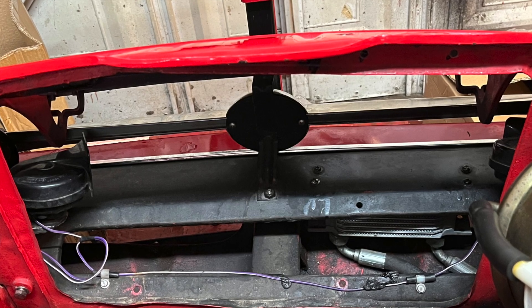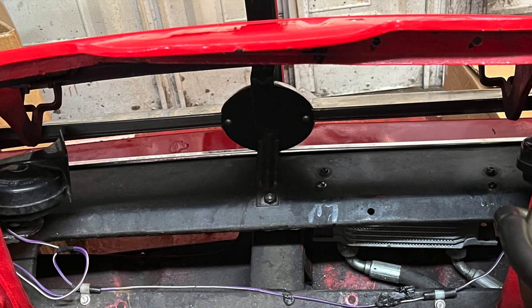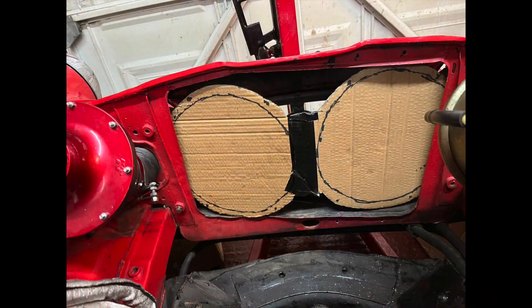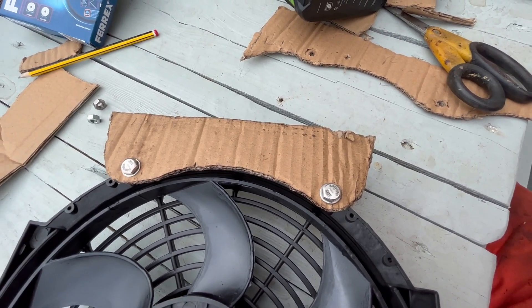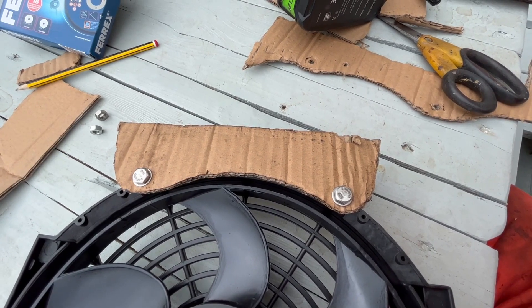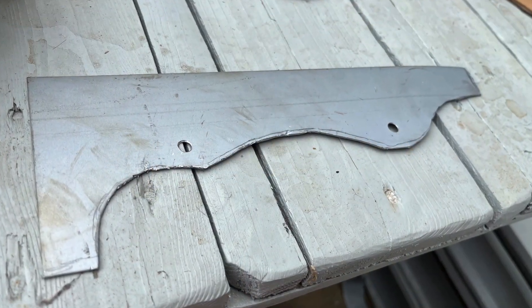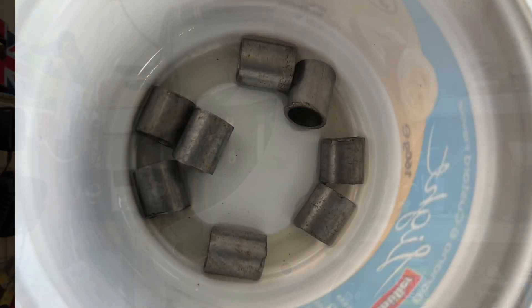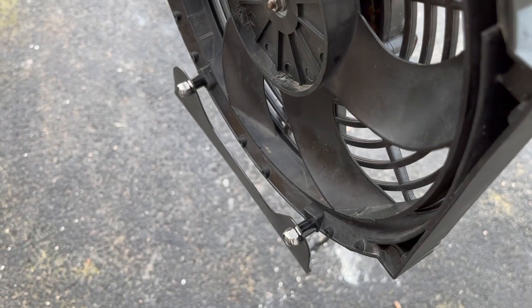We want our fans to be mounted to the car, not to hang on the radiator. We want no obstructions to the airflow and we want both of them to push. We made cardboard templates to determine exactly where each fan would sit in the radiator opening, then used cardboard to mock up the brackets we're going to need before marking these on some strip metal and making brackets to match. We draw around the cardboard template and make the mounting brackets, rust-proof them, paint them and fit them to the car. We also made up spacers to set the fans back so that we would have that one inch gap between the fan blades and the fins of the radiator.